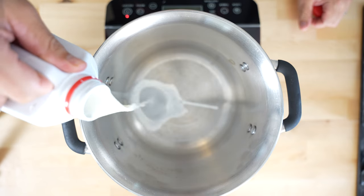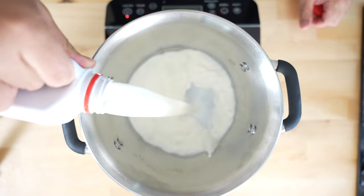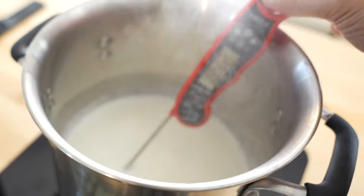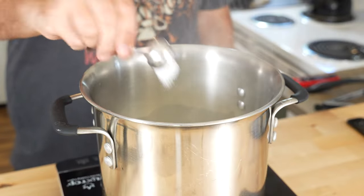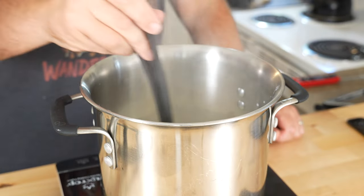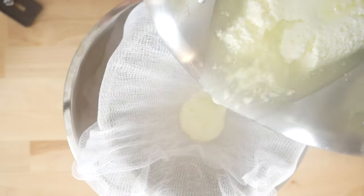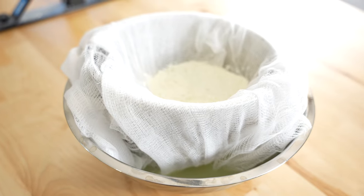Now we're gonna make some ricotta. In a deep pan, add one quart of whole milk. Bring it up to exactly 200 degrees and then add a quarter cup lemon juice and a teaspoon of salt. Give it a little stir and watch the magic happen. Let the curds rest for 10 minutes and then strain through a cheesecloth. Voila! Lemon ricotta!